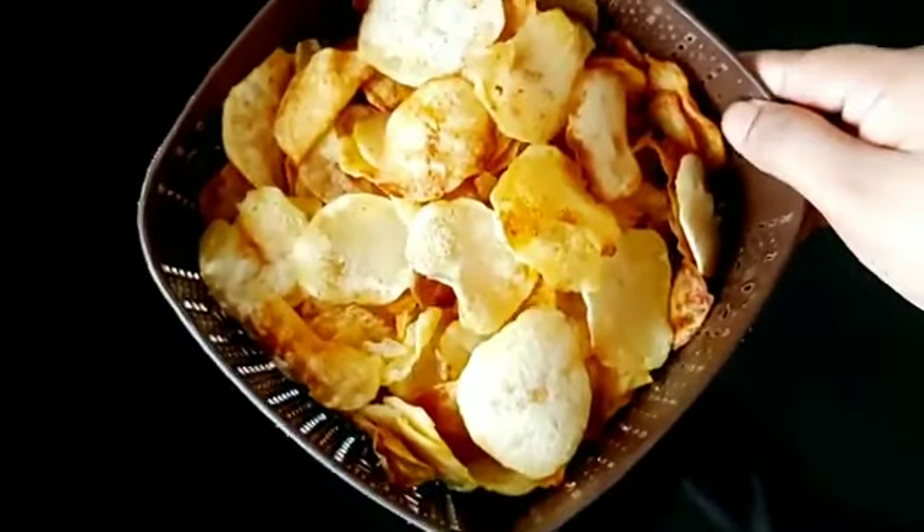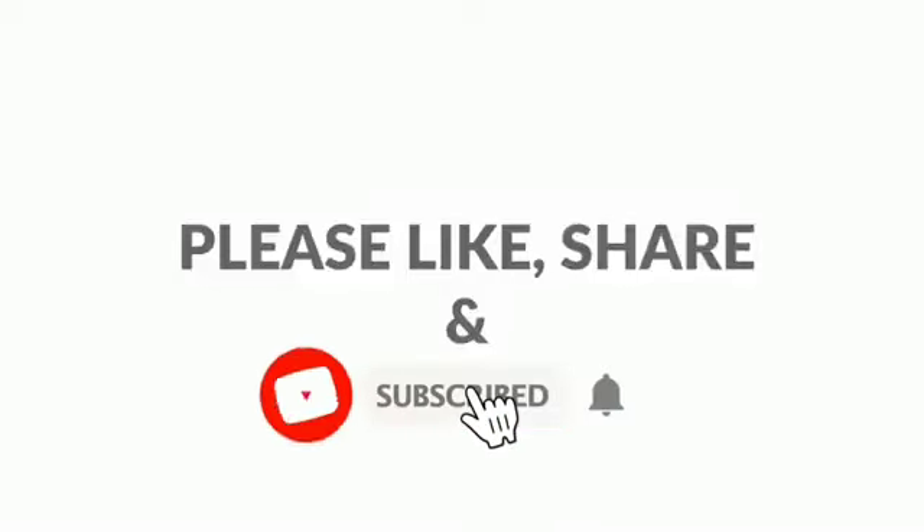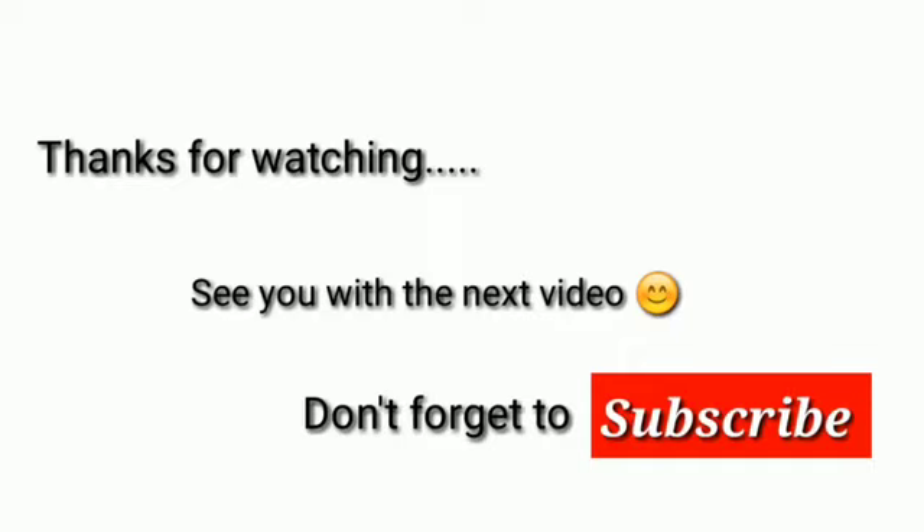Thank you for your recipe. Comment, Like, Share and Follow. Thank you.